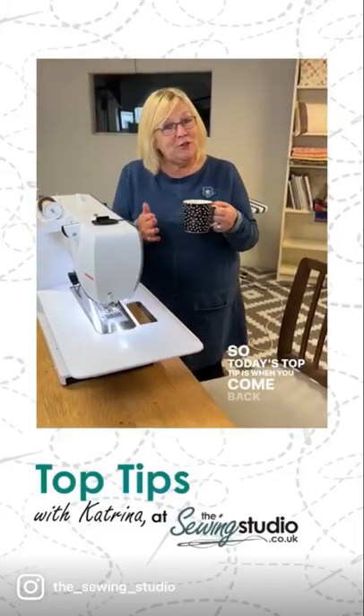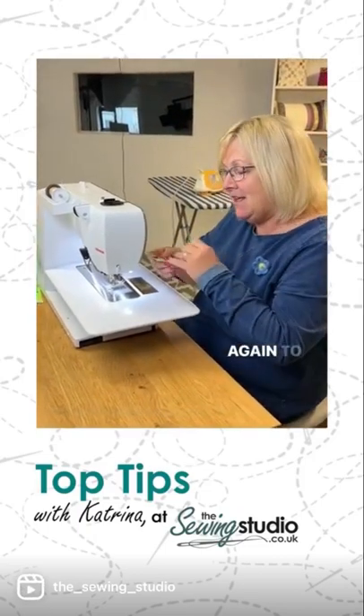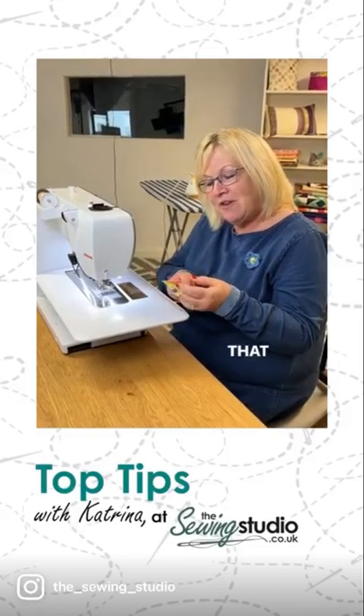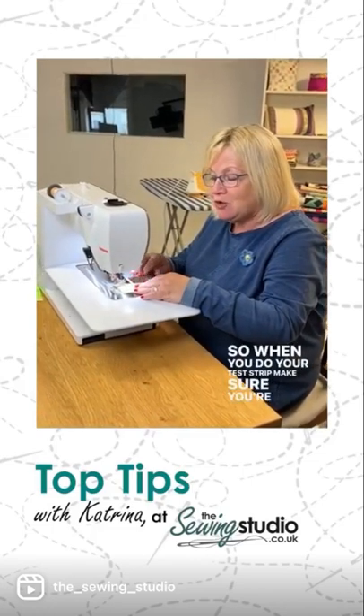Today's top tip is: when you come back to your machine after making yourself a cup of tea, make sure that you test it again to make sure it's sewing beautifully. Don't forget that your machine is designed to sew two pieces of fabric together, so when you do your test strip, make sure you're sewing two pieces of fabric.